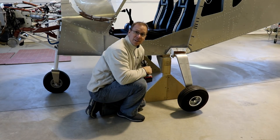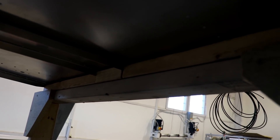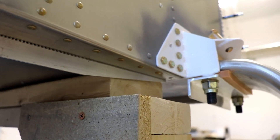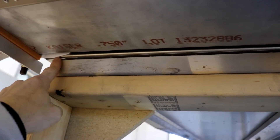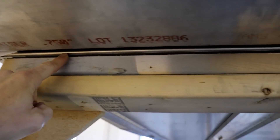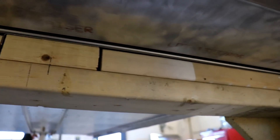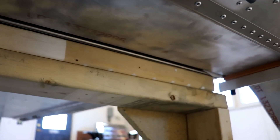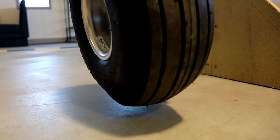Here's how it's sitting — that wood is kind of sitting right on that L-angle, so the fuselage is being supported right at its pretty much strongest point, which is right on where that gear channel rivets to the bottom.